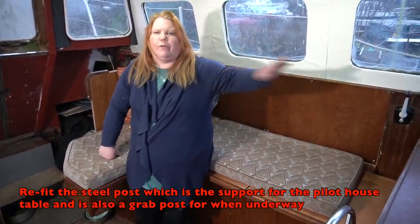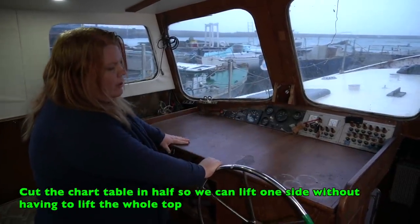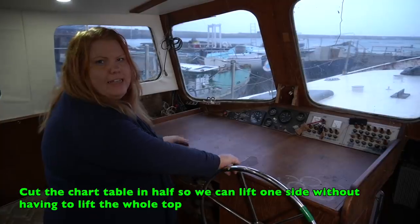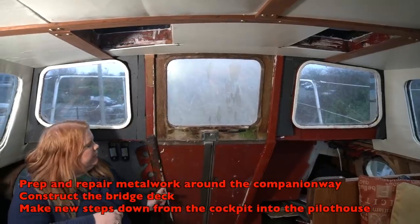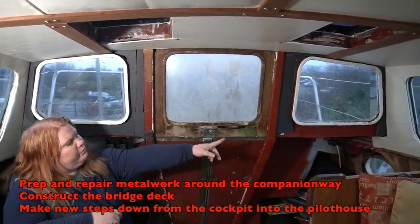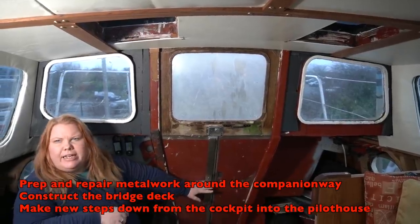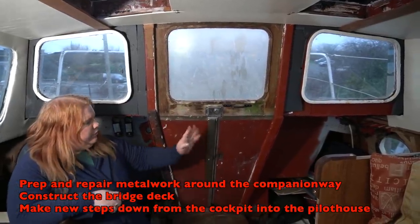The seats are the right height to see out the window. We've got a big chart table but we're going to divide it in two so you can get better access quickly rather than opening the whole thing. We need to treat the rust around this area and install wooden panels around the windows. We're also not 100% sure but may install a bridge deck here, so we might need to fabricate new doors.